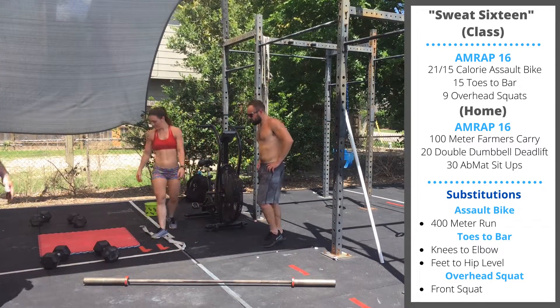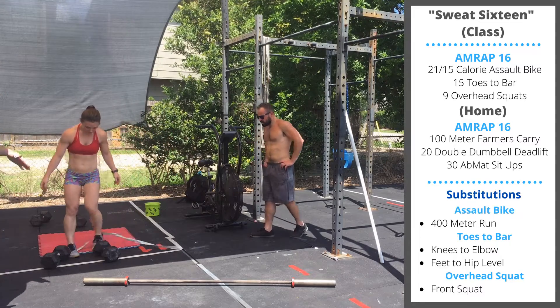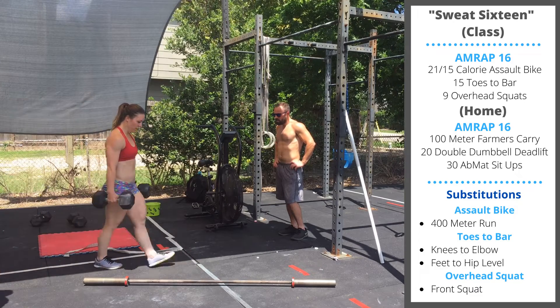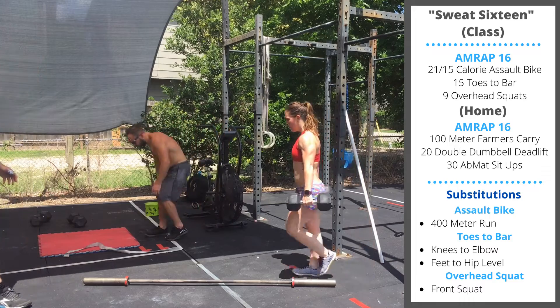We're going to have a pair of dumbbells. We're going to start with a 100 meter double dumbbell farmer's carry. You're going to pick up your dumbbells, walk 50 meters out and 50 meters back. We're looking for the shoulders to stay pulled back — don't let them droop as you get tired.